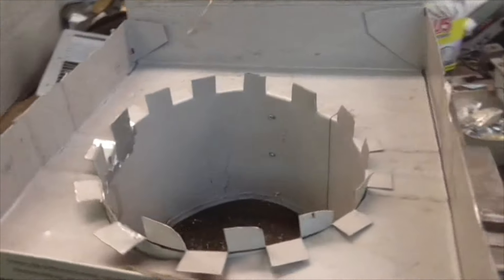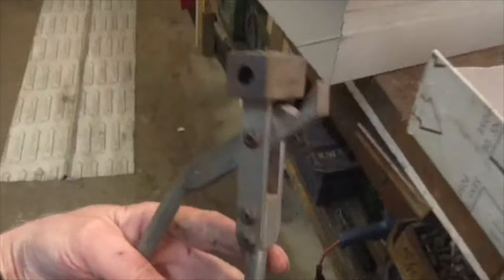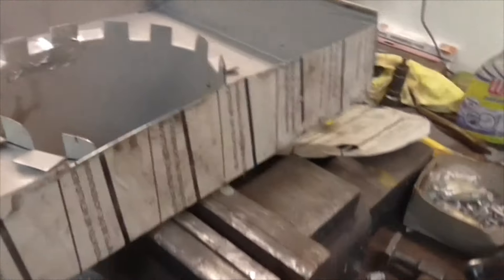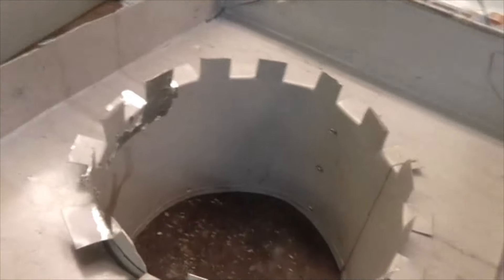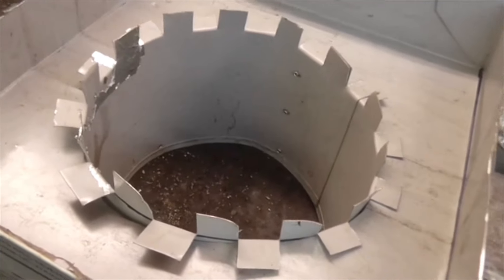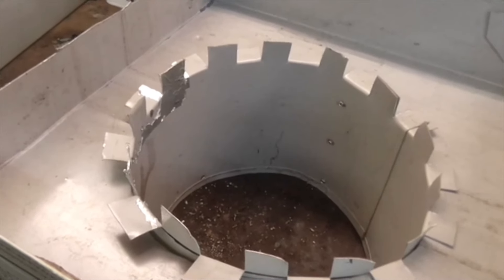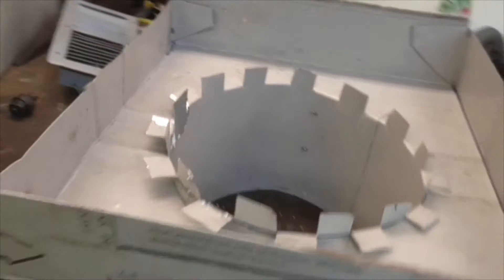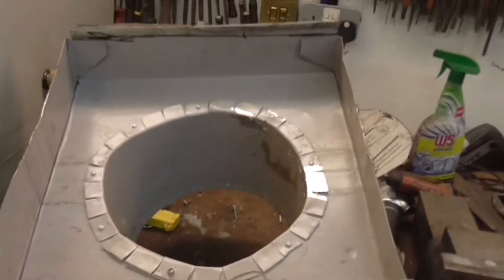That's half the tabs folded over because I can only get the jaws of this very useful metal folding edge folder on every other one, so I've folded over every other one. I'll get some pop rivets in there and then tap the rest down and pop rivet some of them as well.